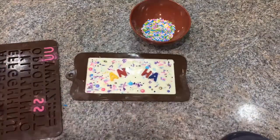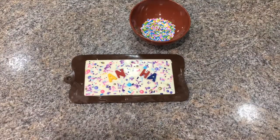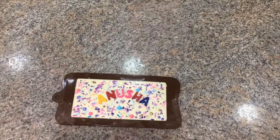So I remade those letters and placed them in a little after. But for now, that's it! I hope you liked the video. If you did, please like, share, and subscribe. Thanks for watching, bye!